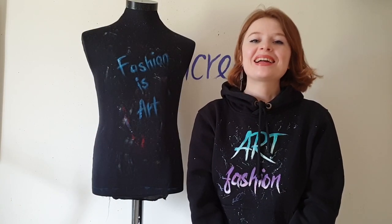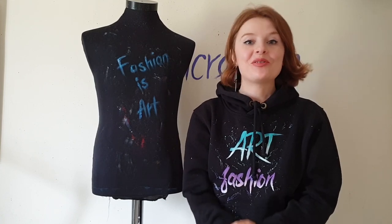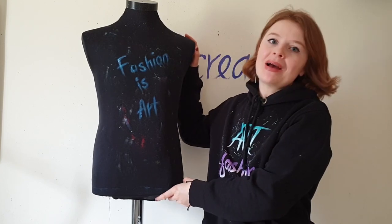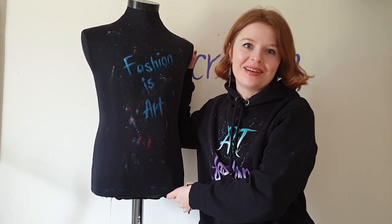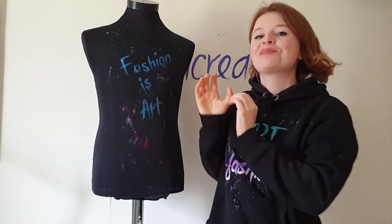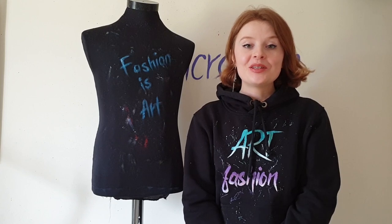Hey guys and welcome back to my channel. If you are new here, my name is Daria, I'm an artist and I paint on clothes. This is my mannequin — I named him Brett — and he helps me to create art fashion. In this video I will show you how to create a wing t-shirt.